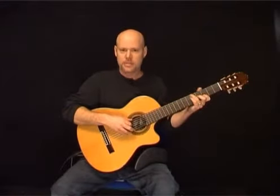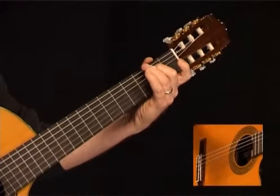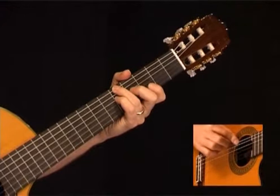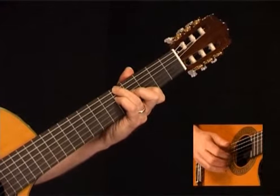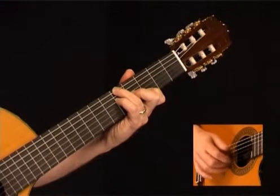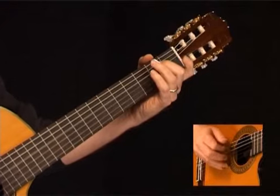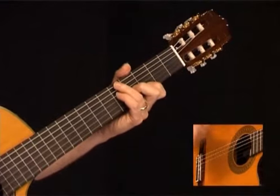Now we're up to measure number 8. Here we're going to start by playing 2 G notes: one on the 5th fret of the low E string and the other on the 5th fret of the D string. Then arpeggiate through a G major chord — 4th fret of the G, 3rd fret of the B, 3rd fret of the high E. Come back to the B string, G string, open G, open D, then the 2nd fret of the A string. Here's measure 8.